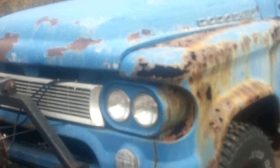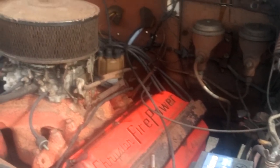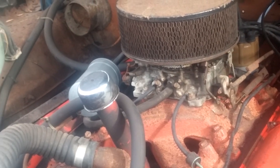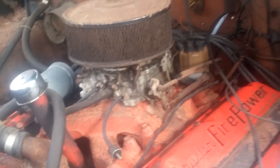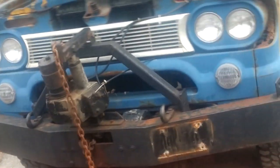I figured I'd give you a cold start on the old 60 Town Wagon here with a 392 Hemi. For those of you who haven't seen her yet, there she is — a 392 Chrysler Hemi. 1959 was the year it was made. It starts and runs beautiful. Let me get you guys set up here and listen to her purr.